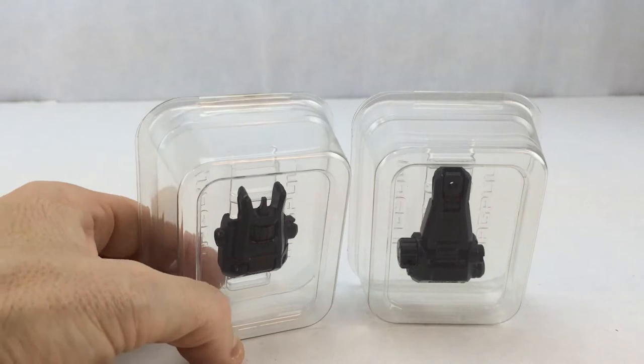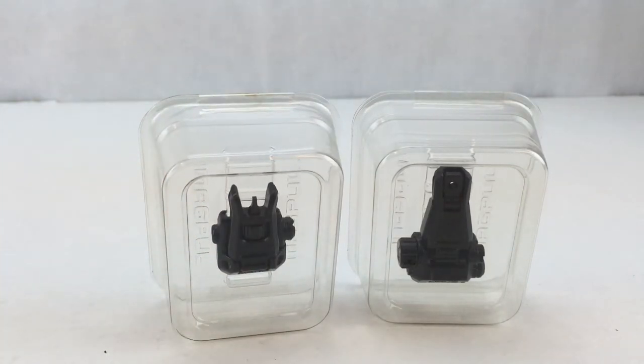These sights are somewhat pricey — right along the same lines as the Spikes Tactical and in the same ballpark as the Troy sights. You're looking at a street price for the pair of probably $170 to $180. If you are patient and hunt around, I've seen these for as low as $120 to $130, so if you can wait for a sale to pop up you can get these at a pretty substantially reduced price.